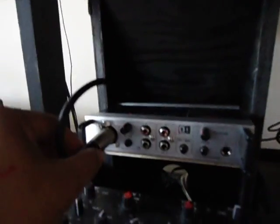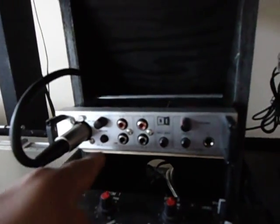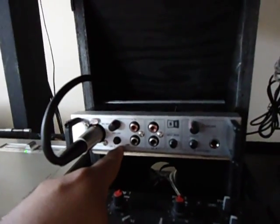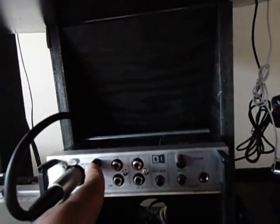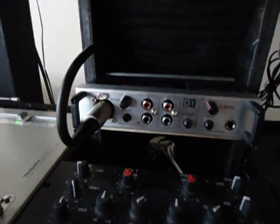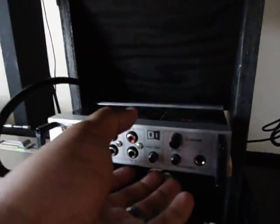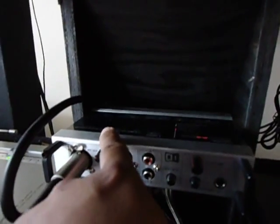It's an XLR connection. What you need to do is make sure you press this — put it on Channel C. Then put the mic volume just a little bit low, because you might mess up your speaker if you connect it and it pops — that happened to me earlier. Once you press this, it says 'Mic In.'